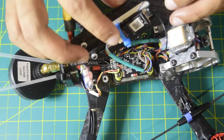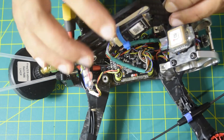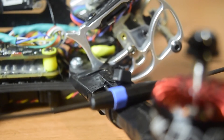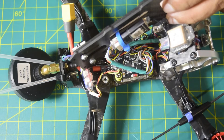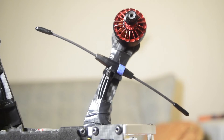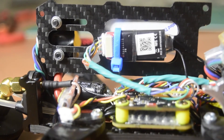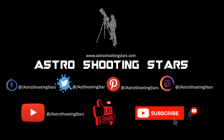In my future videos I will show you how to bind this radio transmitter to your radio receiver, how to do the firmware update, and how to configure this radio receiver in the flight controller firmware. Stay tuned so you do not miss those videos. That concludes this video — I hope you liked it. Please hit the like button, leave questions or comments below, subscribe, and click the bell notification icon. Thanks for watching and clear skies.